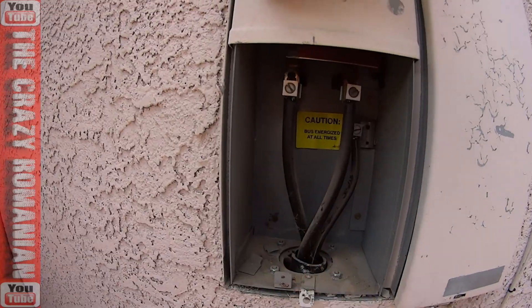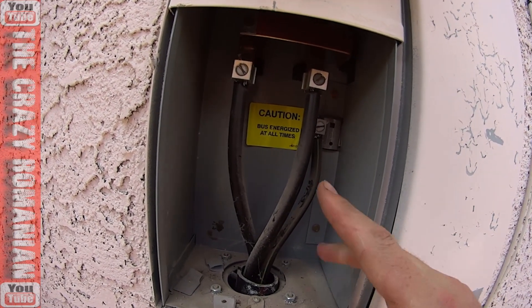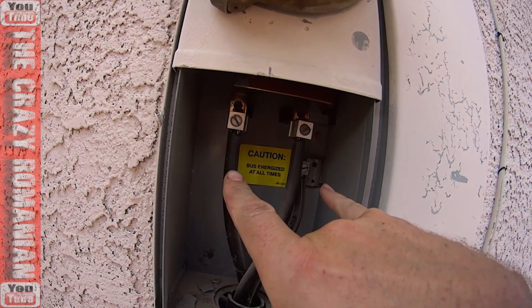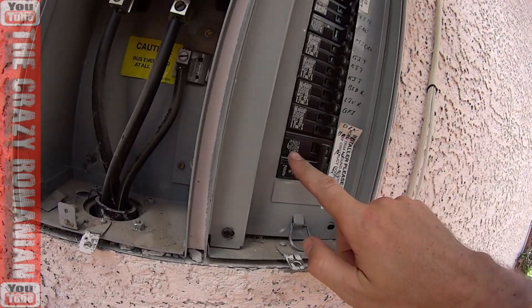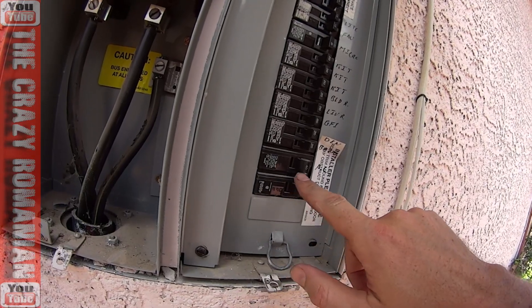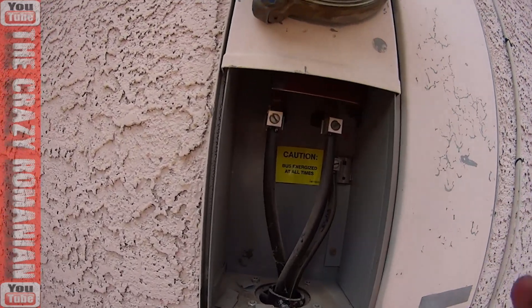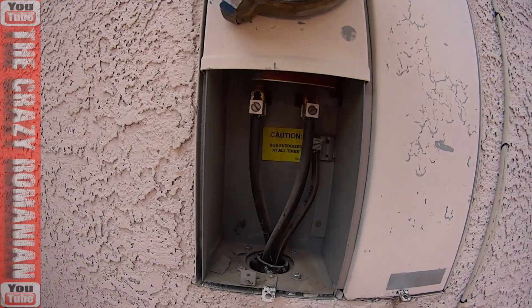How this system works: you have a live phase, another live phase, and the neutral or ground. Each two wires make 120 volts, and the two live phases together make 240 volts, which are fed into the AC system. The AC system has a 40-amp breaker and runs on 240 volts. That's where the problem comes from, and there's really no fix for it until they invent a new power meter with better clamps — like two C-clamps.